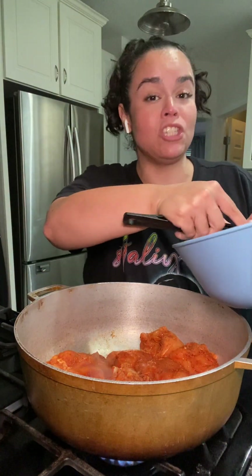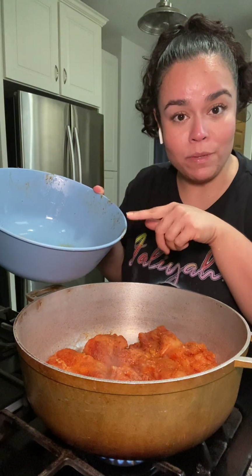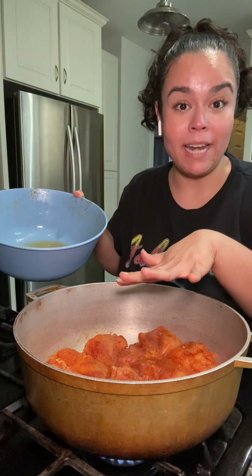You could do this with all chicken thighs, or chicken thighs and chicken legs. I personally really like chicken breasts, so I'm doing boneless skinless chicken breasts too. I added a little bit of water to what was left in that bowl and we're gonna pour that in a little bit. I have my stove on nice and high so the chicken can start to get a little bit of color.